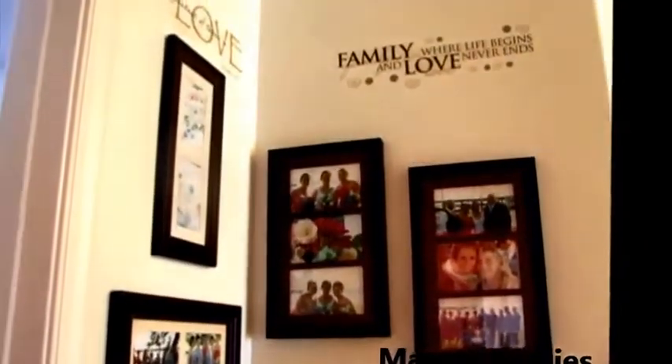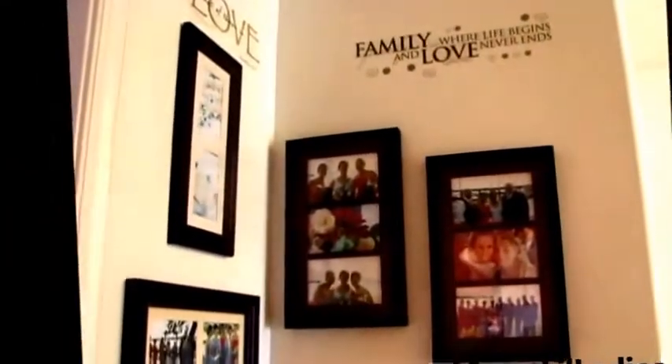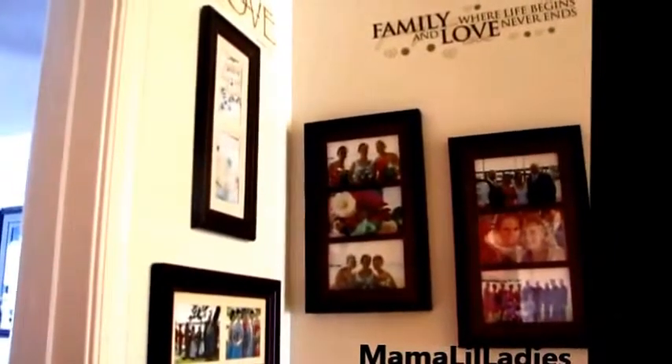And then my two best friends Nicole and Mara, and then my flowers with my wedding ring, and then my two sisters. Sorry for the quality, but that's just kind of what it looks like. And as I said, this all cost me under $6.